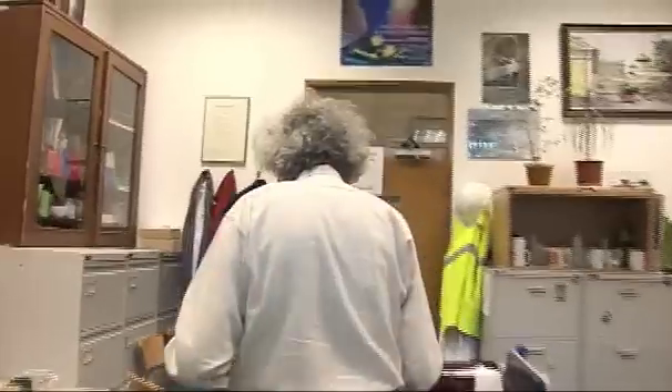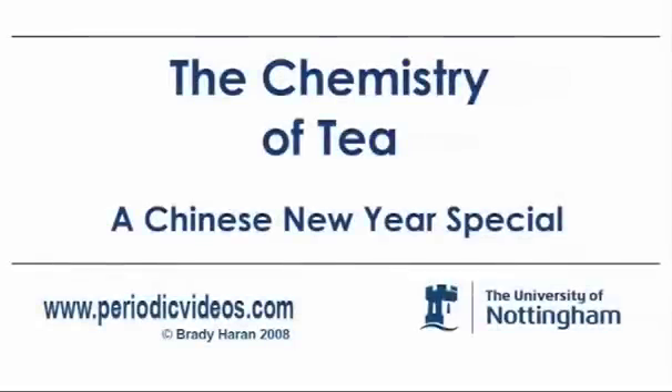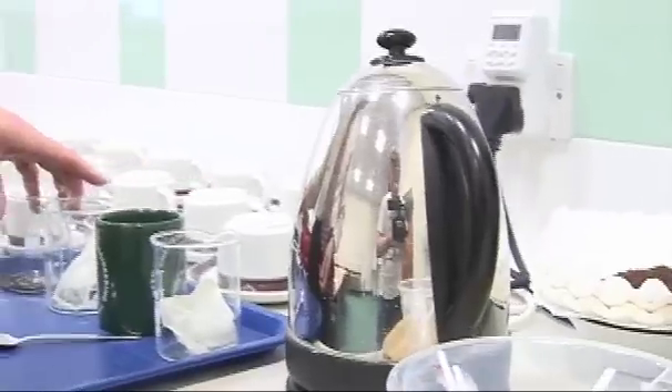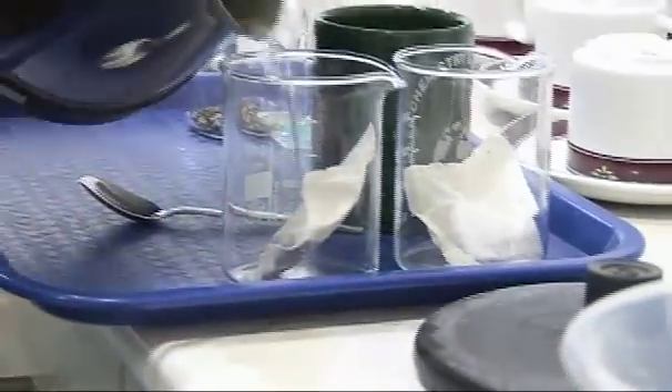In a couple of days' time it's the Chinese New Year and we thought we could mark the Chinese New Year by looking at a bit of the chemistry of tea. So before we start, we have to make some tea. We'll just go along the corridor to the start one. So we're going to make some green tea and some ordinary tea as well, so we can compare them. I don't really like black tea very much, but I'm very fond of green tea. And they're the same plant, but they're just processed differently.